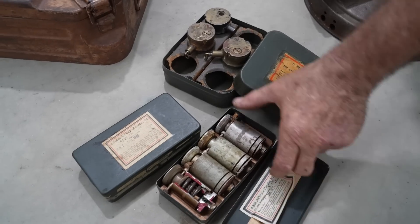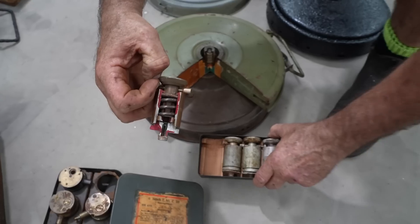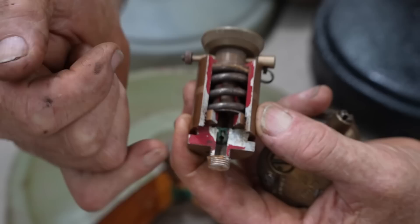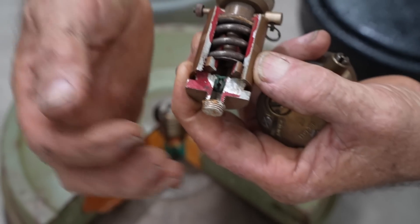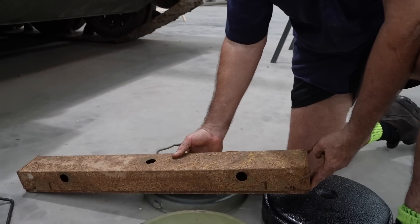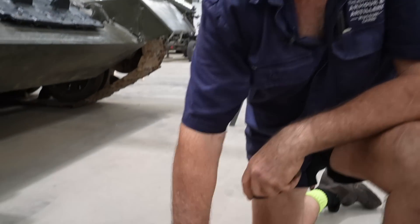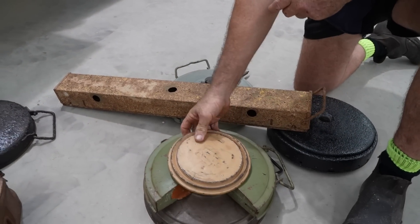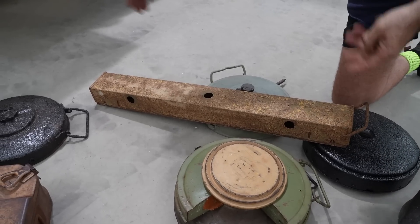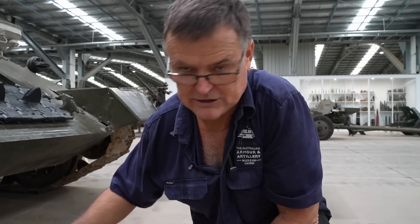These are Tellermine 35s — you can see a section of one here. Once again, they work on pressure: a big area for the pressure plate, a spring, down to a little primer detonator, and the main charge underneath. We also have a Regal mine, which came late in the war and is basically an early-style bar mine. The tank had to get pretty close or drive right over a standard mine, whereas this bar mine could be laid across the road for a better chance of a tank running over it. It sits up on a spring, so you only have to clip the edge and it'll set it all off.